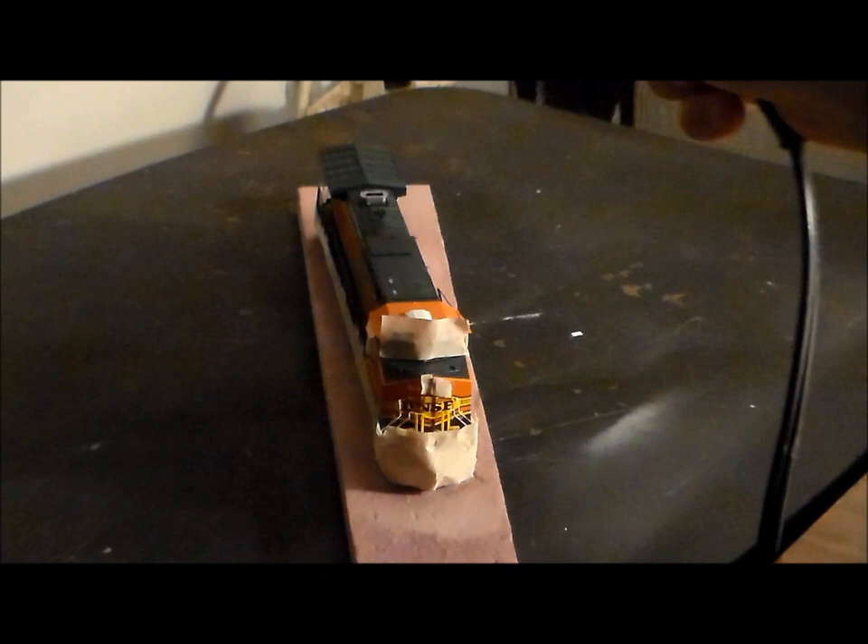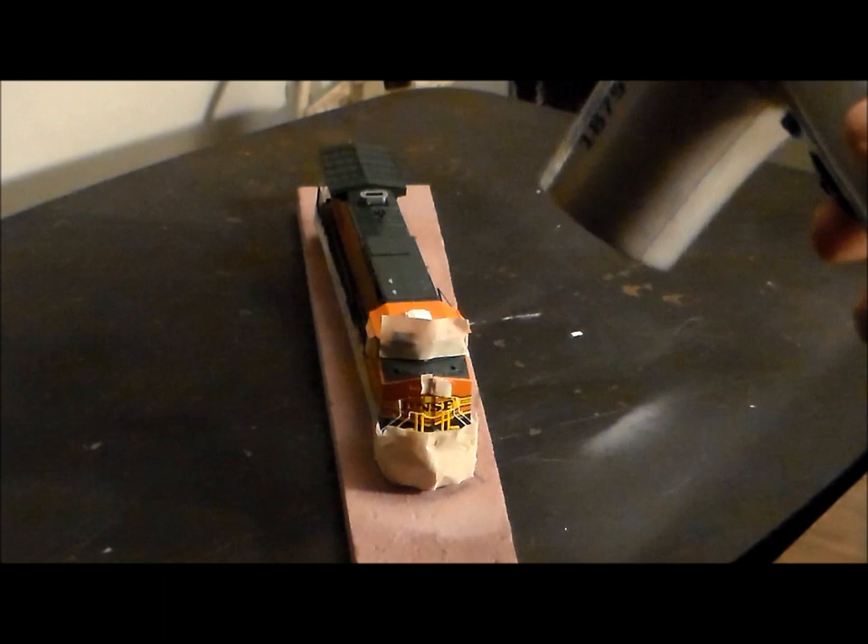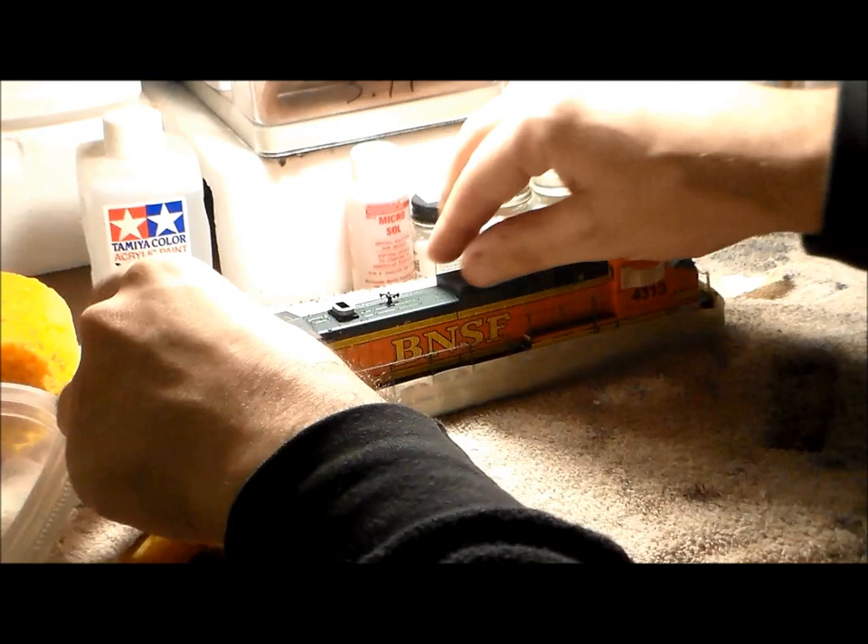Depending on the process and the time I have, I take a blow dryer on the coolest level. That way it dries the matte medium clear spray on top of the locomotive to quicken up the process a little bit. Then we carefully untape the masked areas with masking tape.